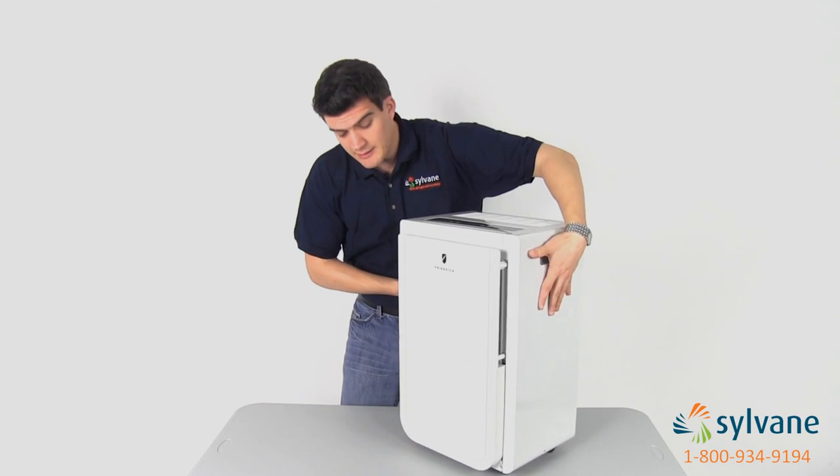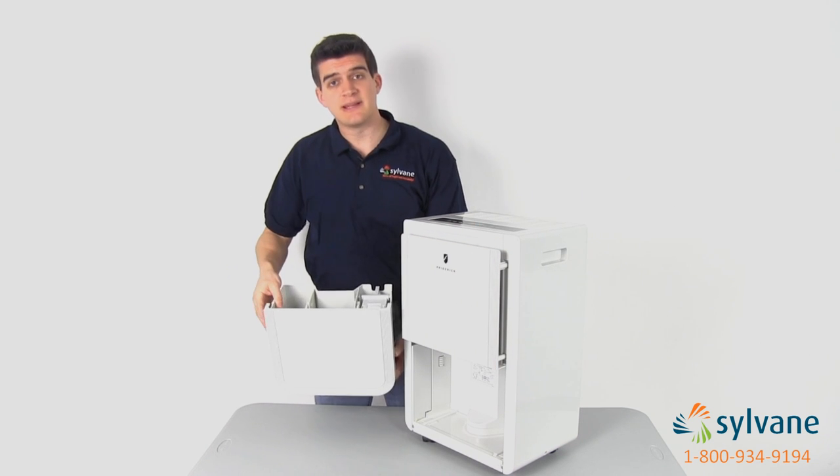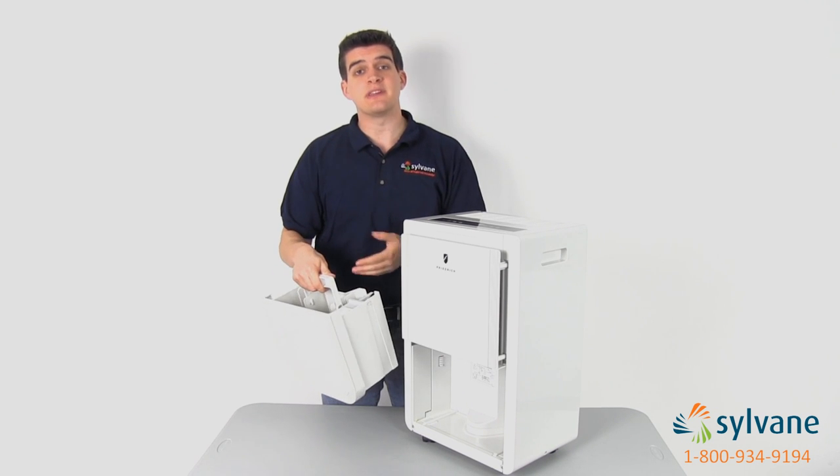For manual draining, just remove the water tank, empty the condensate, and replace. The convenient carrying handle makes it easy to carry a full tank back and forth for emptying.